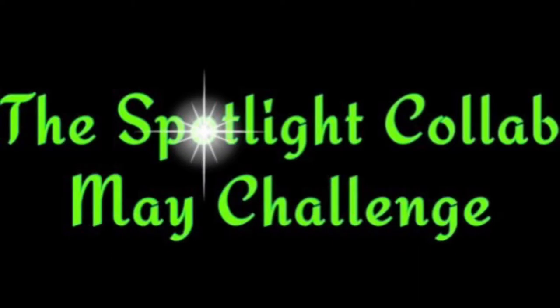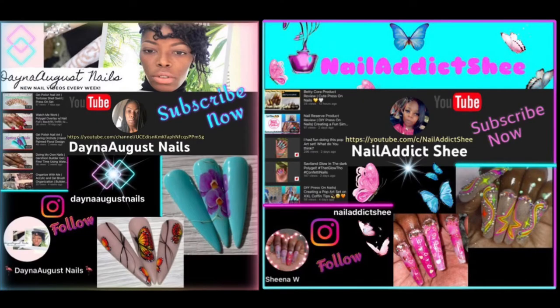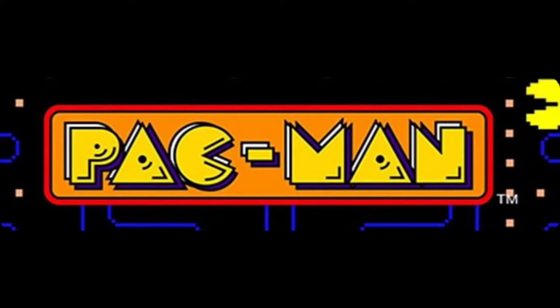Hey everyone, welcome back to Nail Art by Nessa and this is the Spotlight Collab May challenge. This week's challenge was chosen by Lisa from Dana August Nails and Sheena from Nail Addict. This week's challenge is Pac-Man!